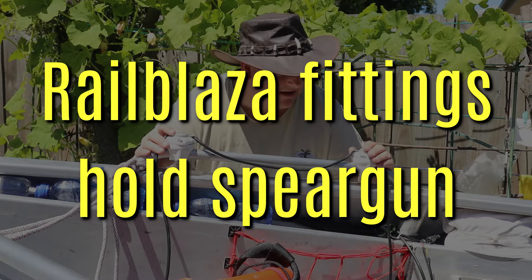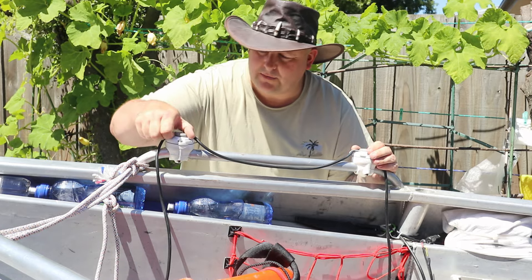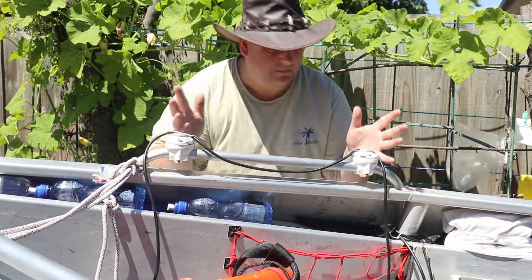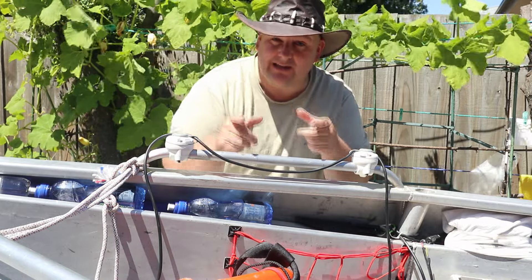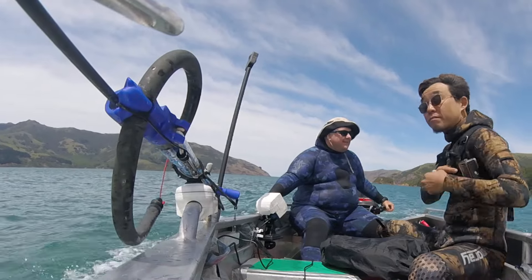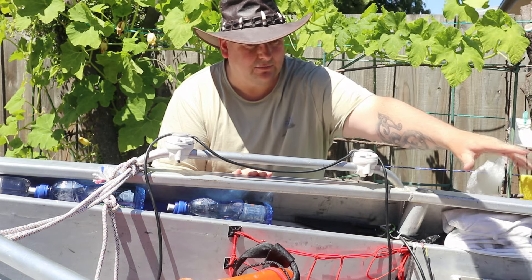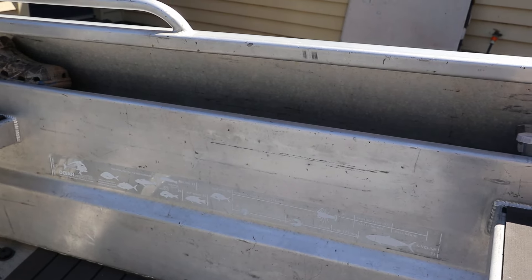Let me explain these things — these are Rail Blazer ports, the versions mounted on the rail. You flip the caps off and use Rail Blazer G-clamps, 50 millimeter G-clamps, and they clamp on. What would you attach here? A spear gun, of course. So that's a spear gun mounted here, and on the other side of the boat that's completely empty with a fish measuring sticker below it — that's where I'd normally store another spear gun.